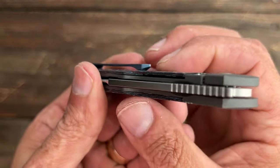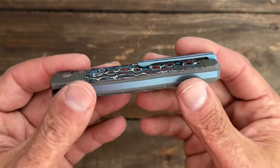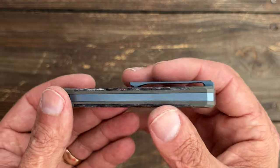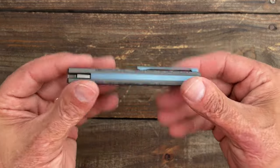The pocket clip works good. There's not a ton of ramp underneath, so if you have thick pants you may have to give it a little pull. It goes fine in all my jeans, but if you have thick seams, it may not be as easy. It sits pretty darn deep in the pocket — all you have is this little bit sticking up. It is tip up, right hand carry only.